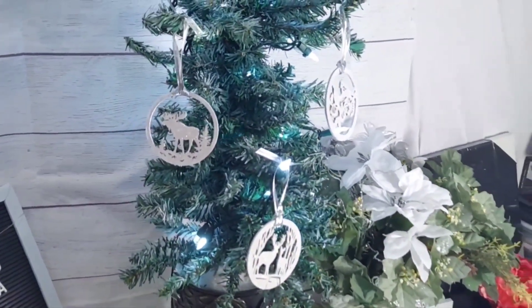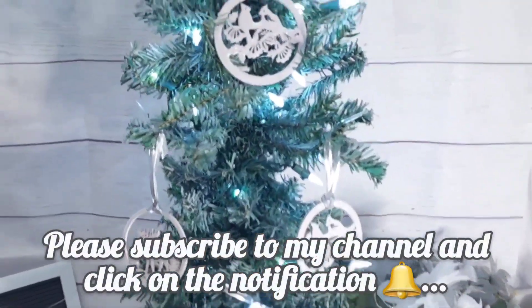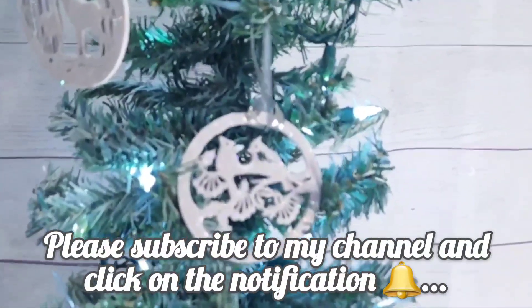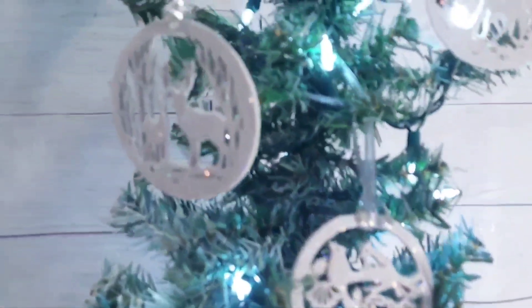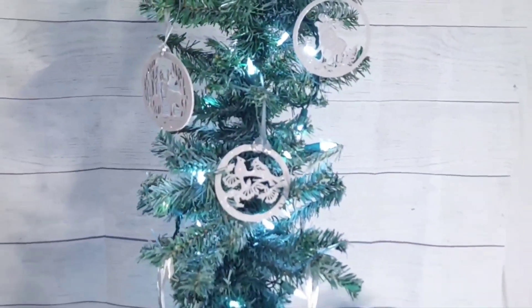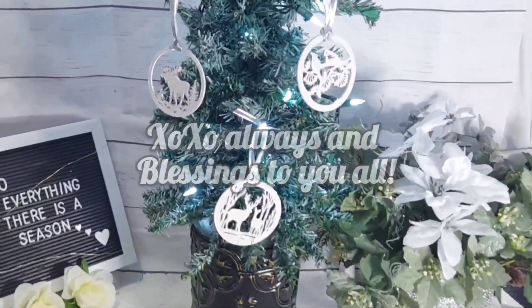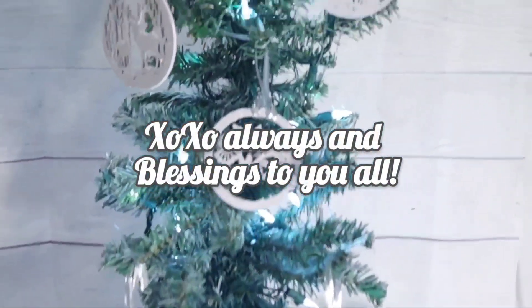If you like this video please don't forget to give it a thumbs up and leave me a comment down below about what you thought. You can tell how nice and iridescent they look — I'm just loving it. Farm glam, that's what I'm calling it! Thank you for watching, thank you for tuning in, blessings to you all, and happy Christmas in July — bye!